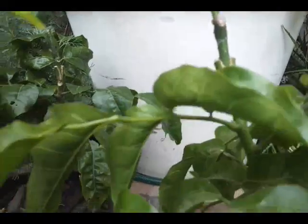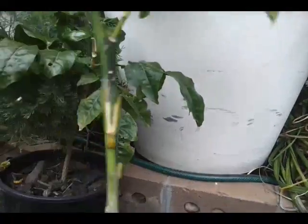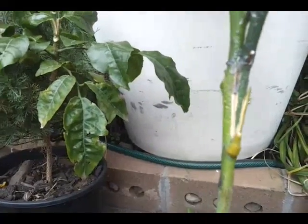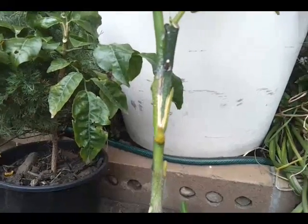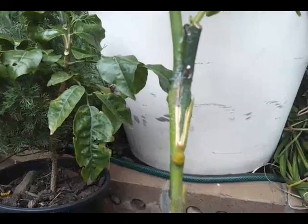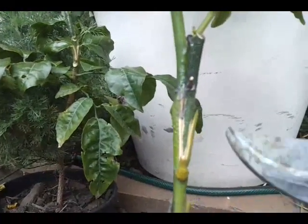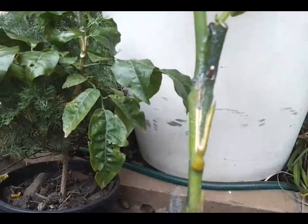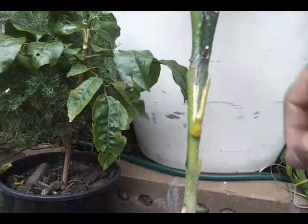Now another type of graft that I want to show here is a veneer graft. I'll just steady the pot and then I'll show you how I did it. All you do is cut a thin slice out of one side — that's called the veneer side because it's a very thin slice of living wood — and then you stick in your grafting wood and wrap it up tightly.